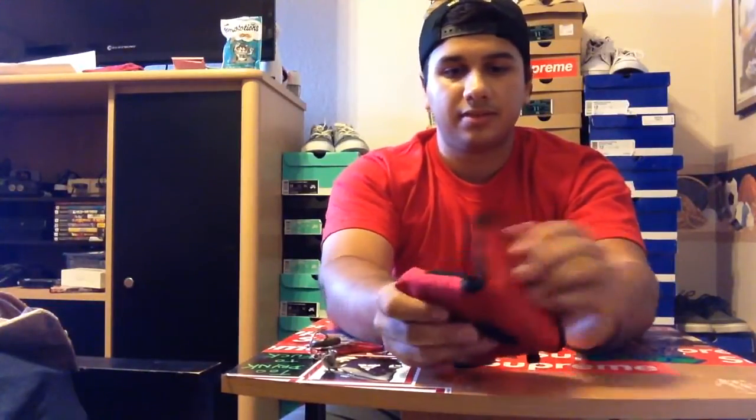This will be used as my wallet primarily. It's kind of big, but it'll be better than what I had. I never liked my iCat pouch, so it should do just fine. I'll just stick it in my back pocket or whatever.